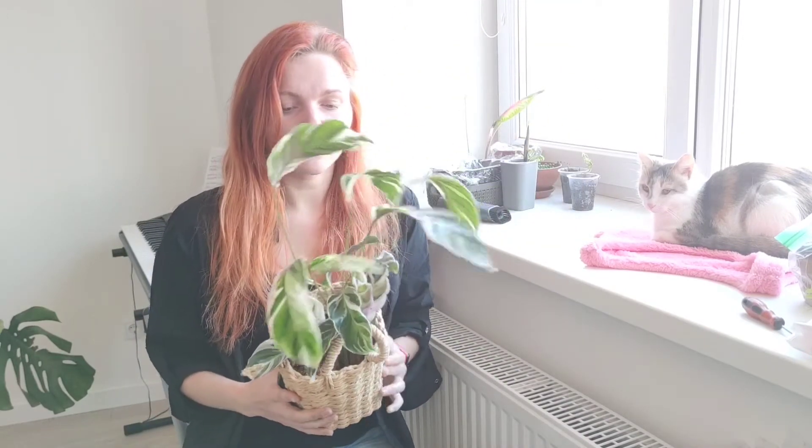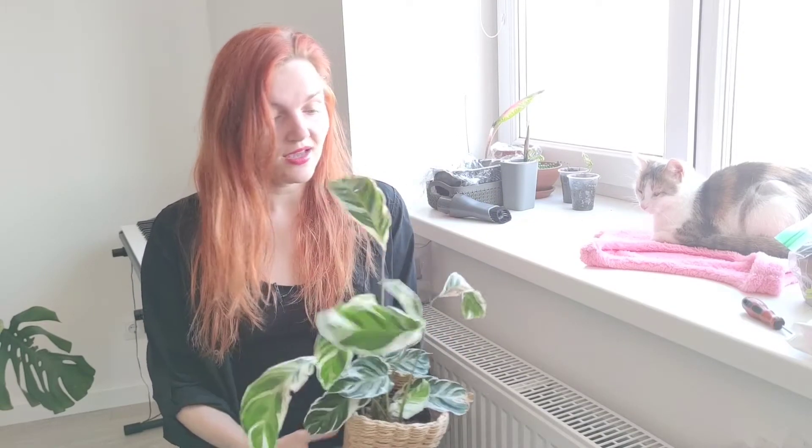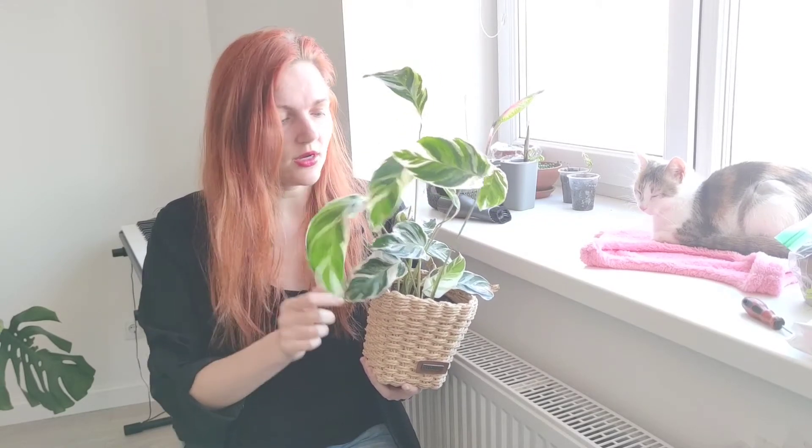After losing a few Calatheas I said I'd never get another one — until I found this beauty, Calathea White Fusion. Look at that! I stumbled upon it and had wanted one since last year, but it wasn't available in my country. This spring it's appearing here and there. I really don't want it to get spider mites because the leaves look very similar to my White Star's.